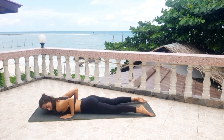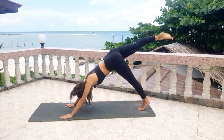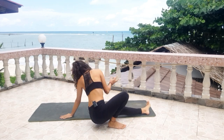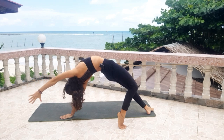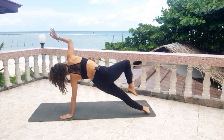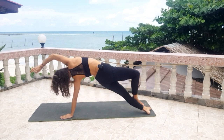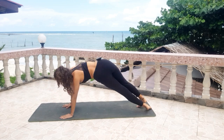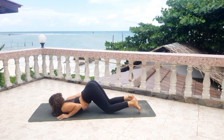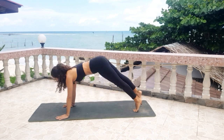Bring your hands under your shoulders, tuck your toes and press the floor away. Bring the right leg up. Exhale, come back into a wide thing. Inhale, open. Exhale, bring the right leg up, right arm up. Exhale, right foot on the left leg, bend. Inhale, open. Come back into your plank, vinyasa — knees, chest and chin. Inhale, upward facing dog. Exhale, downward dog.